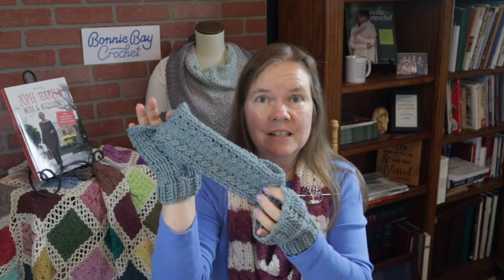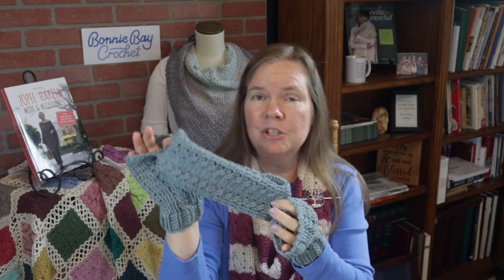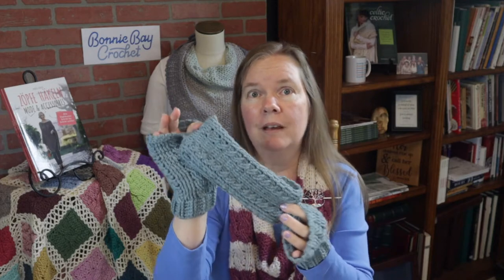Hi, I'm Bonnie Barker with BonnieBayCrochet.com and today I'm going to show you how to make a pair of matching cabled mitts. This goes along with a cabled headband that is another video on my homepage — just put 'cabled headband' in the search bar. If you've never been to my channel before, please hit that subscribe button, give me a thumbs up, and don't forget the notification bell.